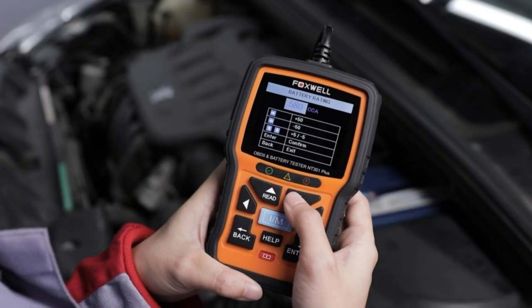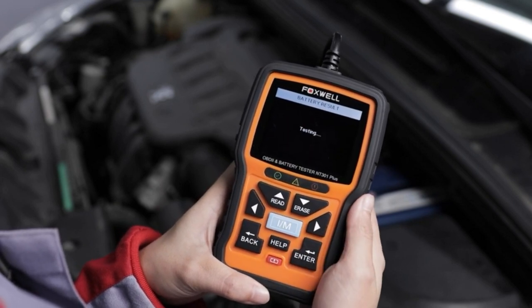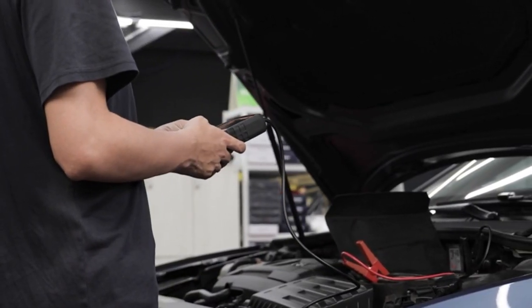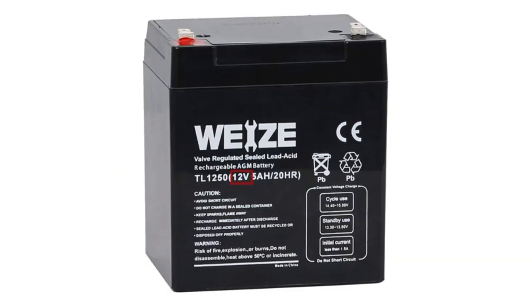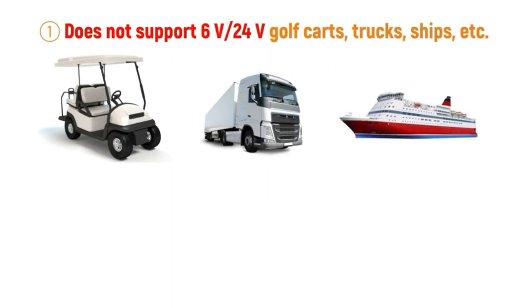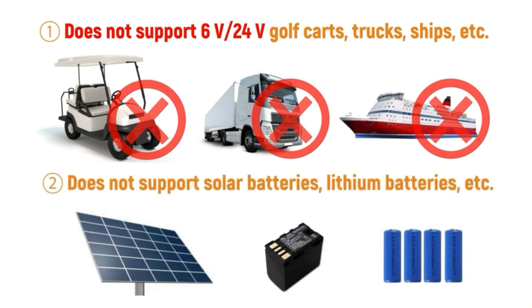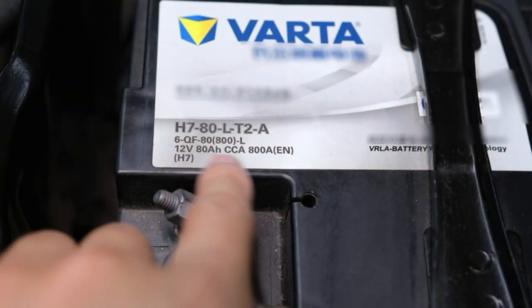These will all be important prerequisites for the final test results — if they are not correct, the test result will be meaningless. Another point: before buying a battery tester, you need to understand the scope of its use. The NT301 Plus supports 12-volt lead storage batteries. It does not support 6-volt and 24-volt golf carts, trucks, or chips, and does not support solar batteries or lithium batteries.